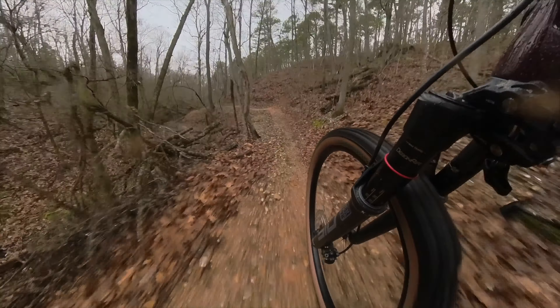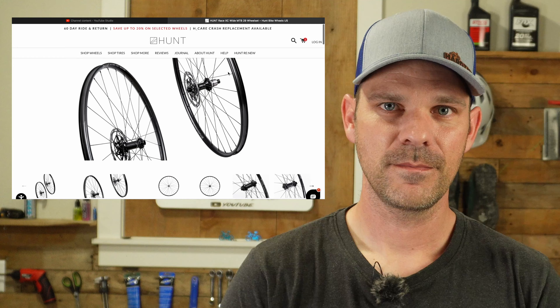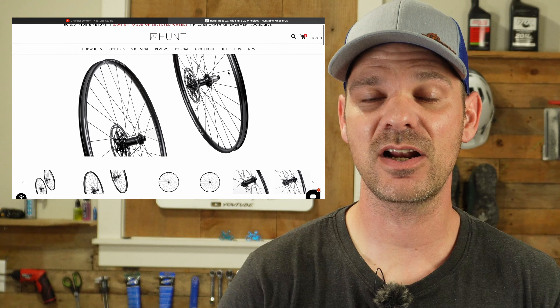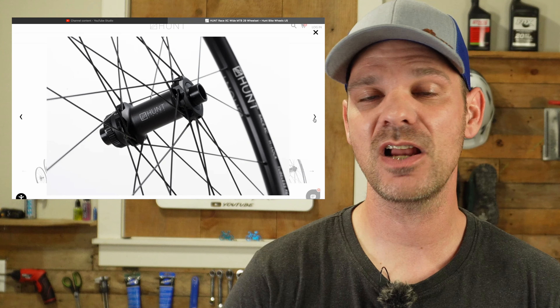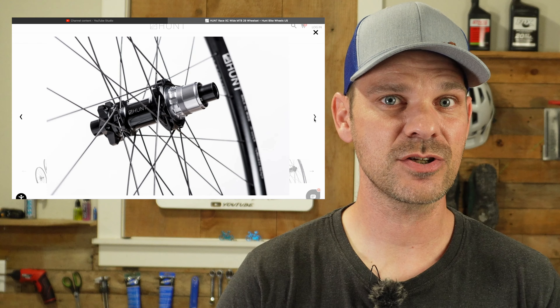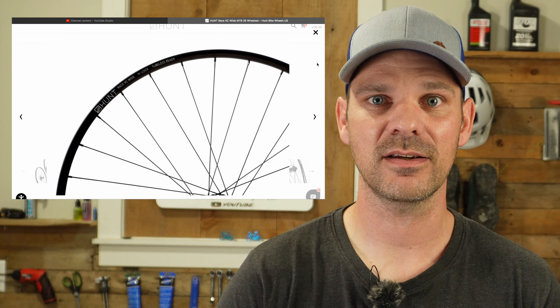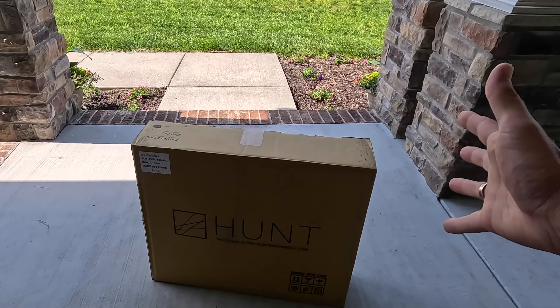I was actually able to get the bike all the way down to a little over 27 and a half pounds — a ton of weight saved compared to what it originally weighed. With all those changes this bike started to feel super fast, but I had it in the back of my mind that it could be even better. I originally had my eyes set on some Hunt XC Race wheels, which are only about 1,500 grams, and if I could get my hands on a set, it could potentially drop an extra pound of weight.